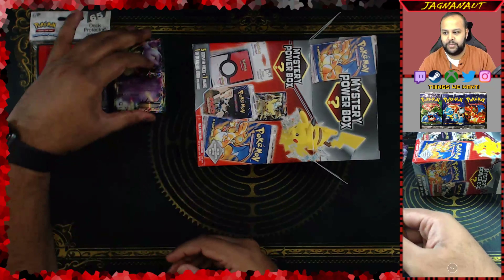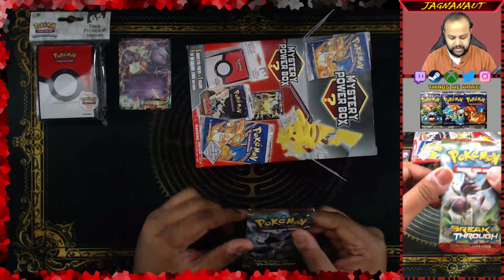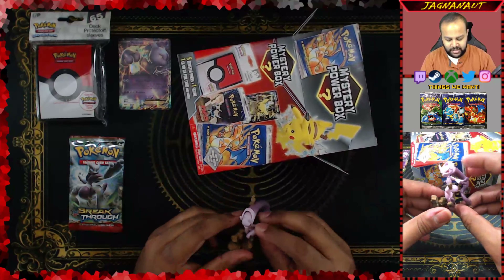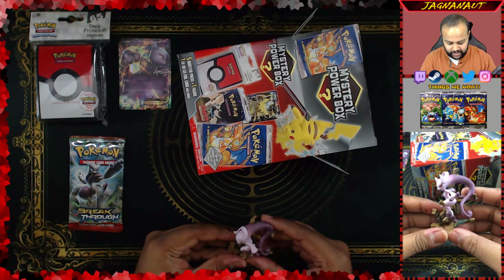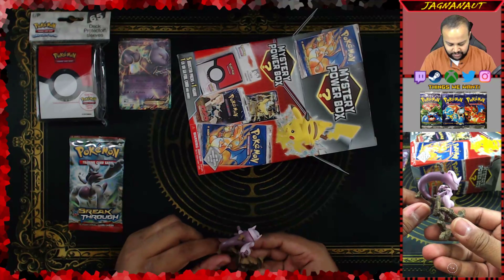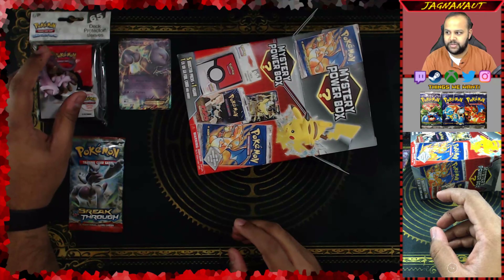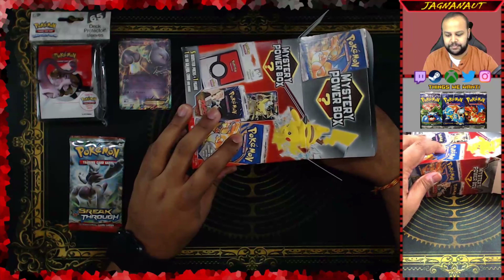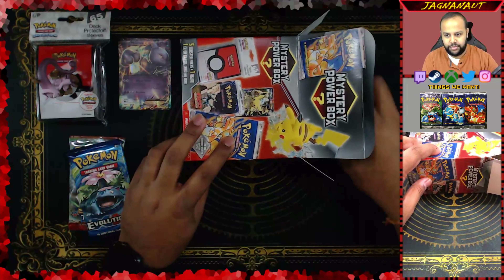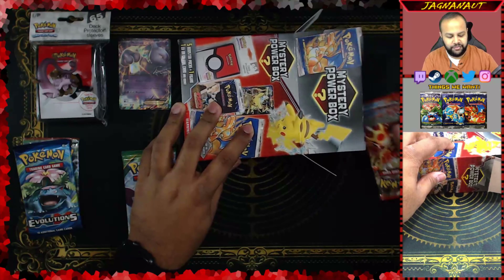We'll put it over there. There's a code card — you guys can have that code card, it's from the Mewtwo EX box, so it actually goes with the Mewtwo card. The first booster pack is a Breakthrough. I forgot about the figure — look at this, it's a Mewtwo Y figure. Pretty cool, Mega Mewtwo Y. I love the little floating rocks above his head.